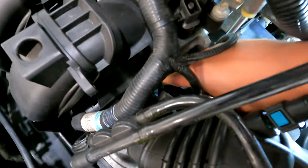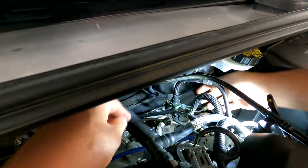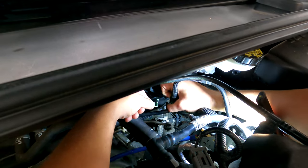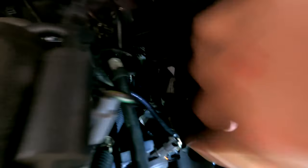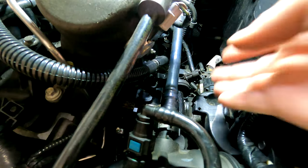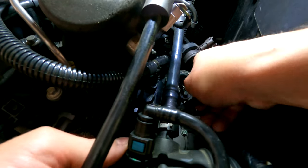Then you push down on the green tab right over here and the valve should slide out. Pull it up and out — there's a little rubber grommet where it sits when mounted. Typically they come out easily; sometimes they don't, so spray a little WD-40 on it. Let's see if we can fish this thing out without taking anything else off.